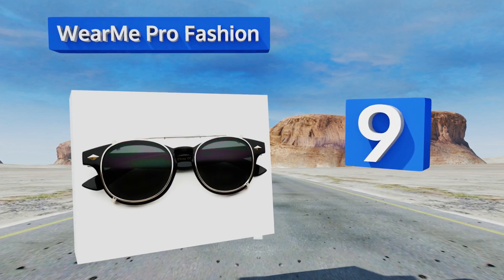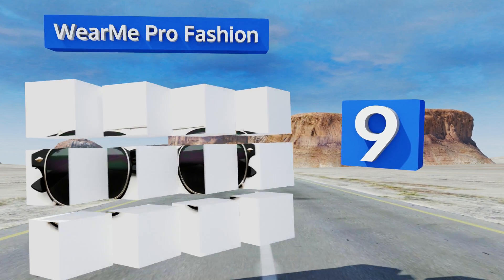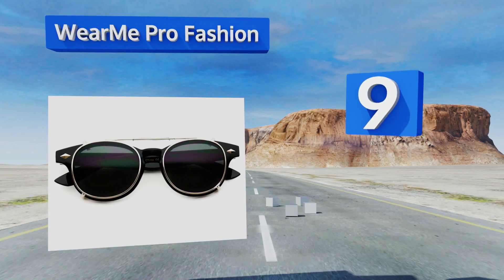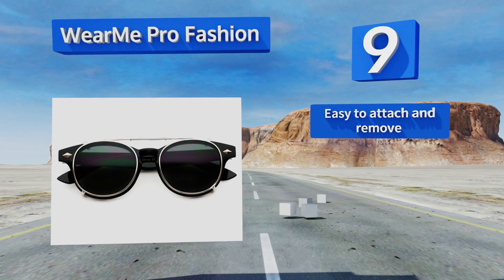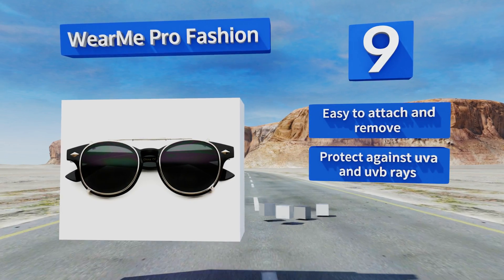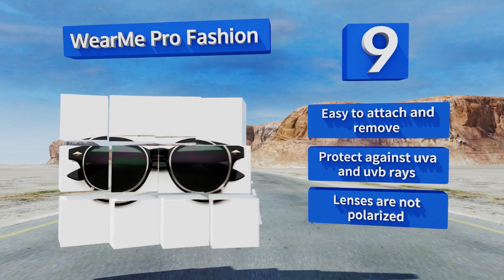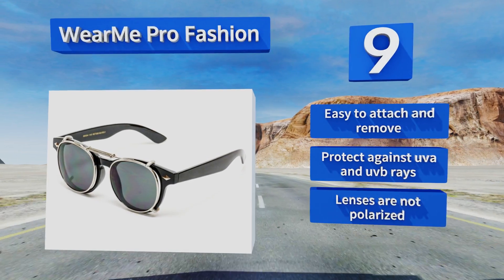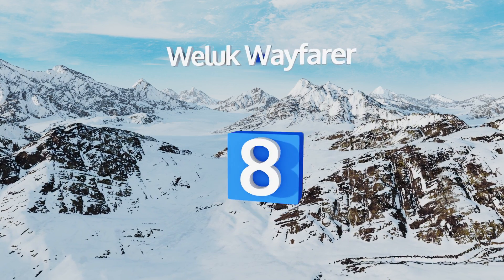At number nine, if you prefer a more retro look, consider the Wear Me Pro Fashion, which have an all-plastic design making them super lightweight. Their rounded shape is reminiscent of vintage styles and they're available in a variety of colors to match any frames. They're easy to attach and remove and protect against both UVA and UVB rays, but they're not polarized.